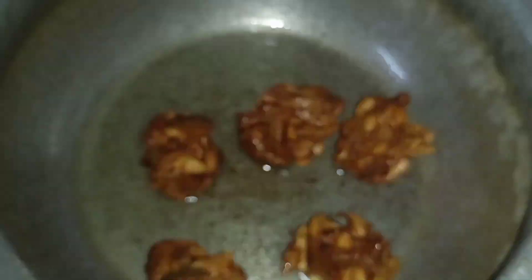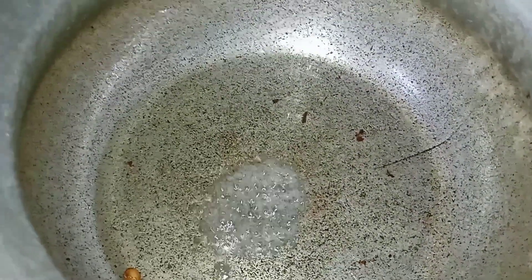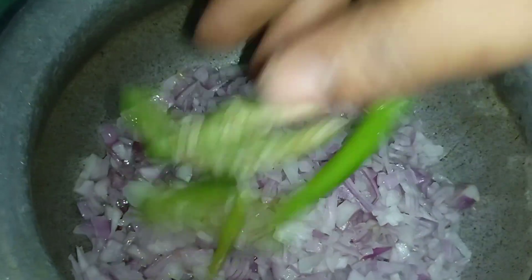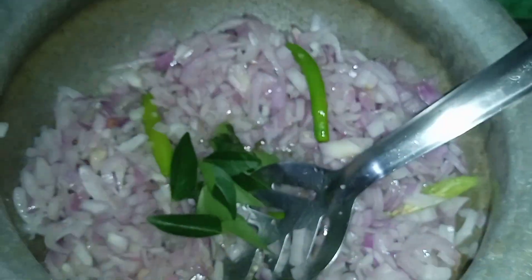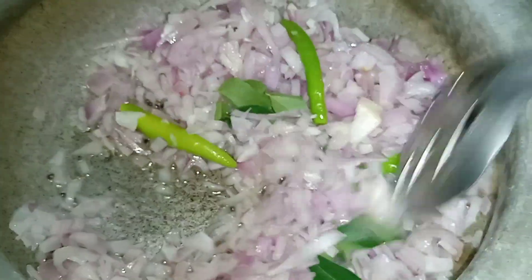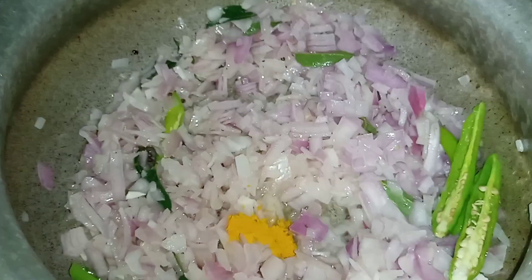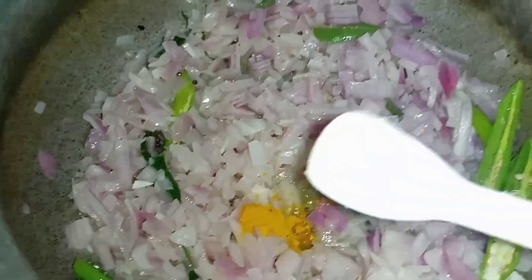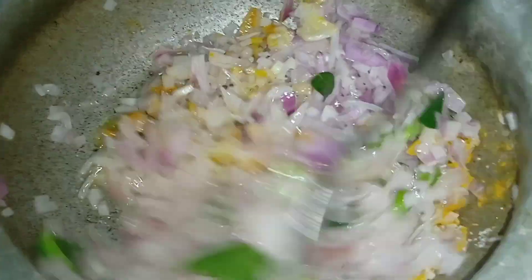Now I'm going to add 1 and a half teaspoon of oil. Make the onions — medium sized onions — and stir it. Add 1 and a half teaspoon salt, the onions and garlic.